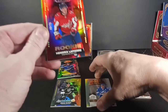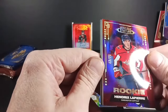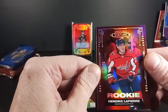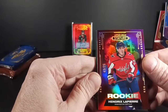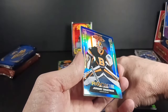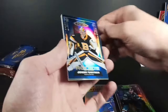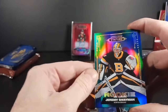Hendrix Lapierre — hopeful to see a good career out of this guy. He's seen a lot of time with the Caps this year, 43 of 75. The Caps this year — let's see what it will be with Ovi, if he ever picks it up, or is he done? I think he might be done. And before I get to the auto — I got Jeremy Swayman blue rookie! That's number 25 of 35. I know Stature has quality issues these days, but that's not miserable.